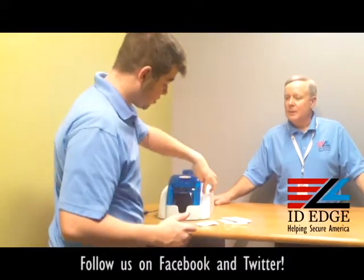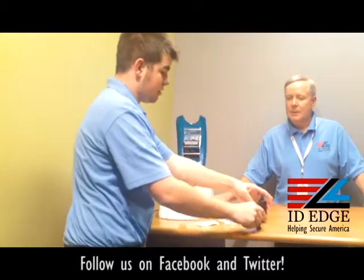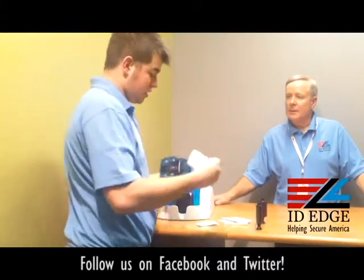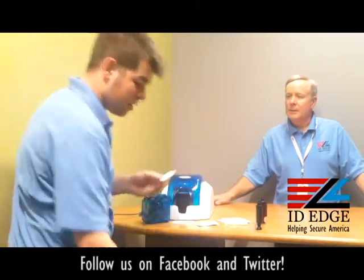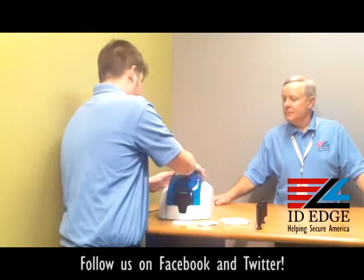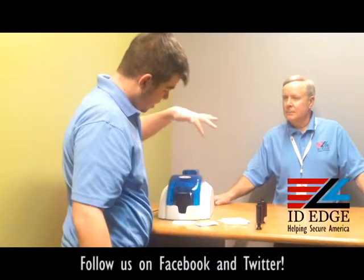First, turn on the printer, open up the cover, remove the ribbon, close the cover, and remove the card hopper. Take out the cards, open up the cleaning card, replace the normal cards with the cleaning card, and insert it back into the printer.